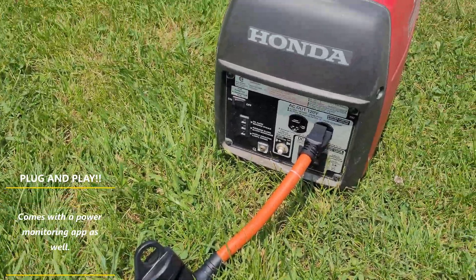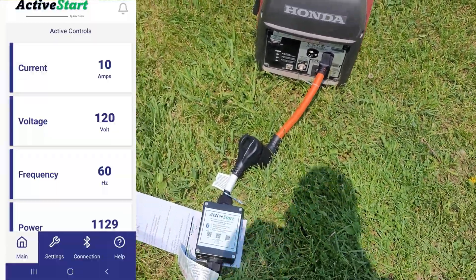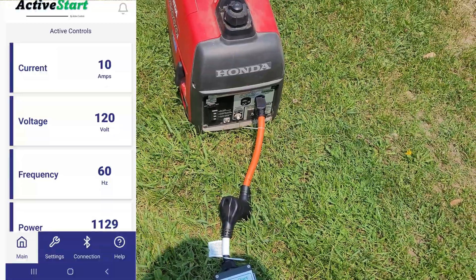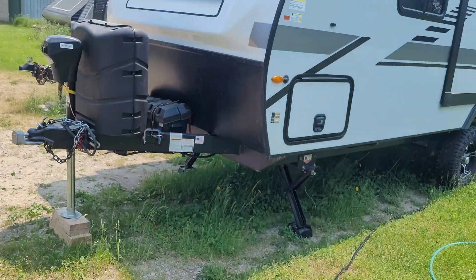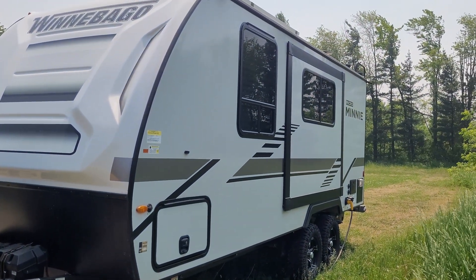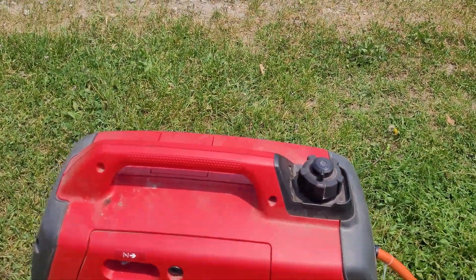It also comes with a really cool app that shows your voltage and how many watts it's drawing via Bluetooth. I have it out here and you could also read the app inside the RV as well. So let's get this little guy started.